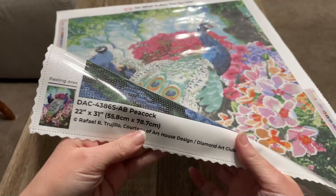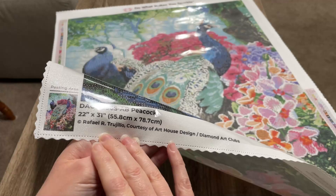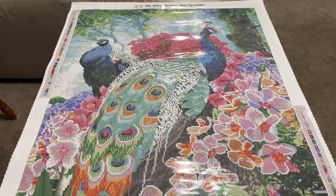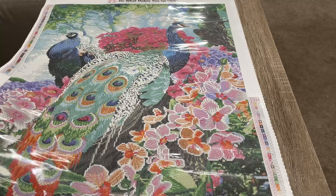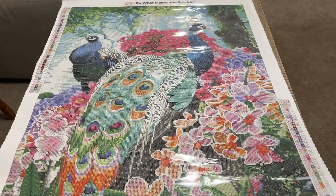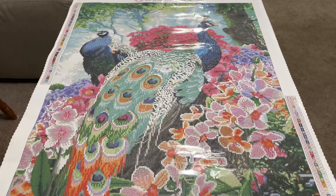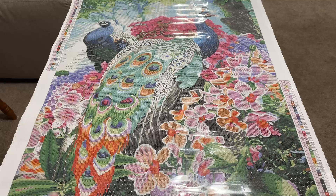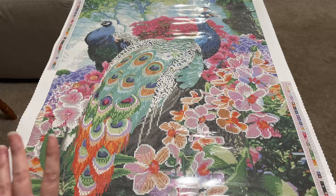I do want to show you a few things about the canvas. Down here we have the title and the dimensions, and then this right here is the licensing information — this lets you know that the author has given permission and is being compensated for their artwork, which is very important to Diamond Art Club and to me. Also, there are legends on both sides, so when you flip the canvas around you'll still be able to access one of those. Down here we have information about Diamond Art Club socials and another 10% off coupon. I'm going to give you a full overhead view so you can see it all in the frame at one time.